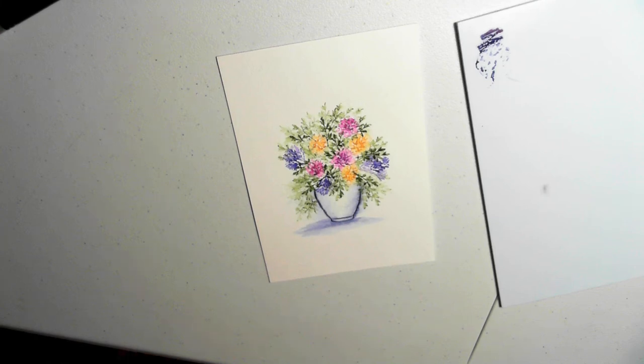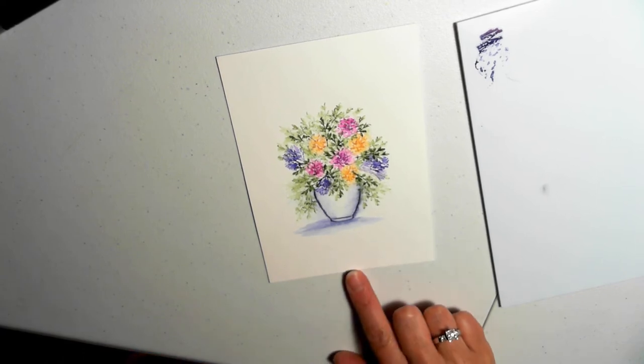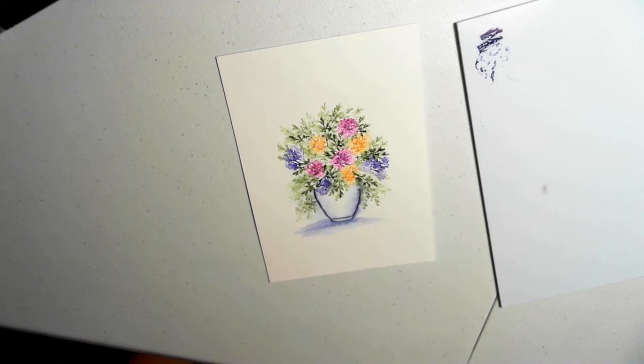Hi everyone, Trisha here with another tutorial using Art Impressions Watercolor Stamps. For today's project, we'll be learning how to create this vase full of flowers using only four stamps and five markers. Let me show you the products you'll be using today.